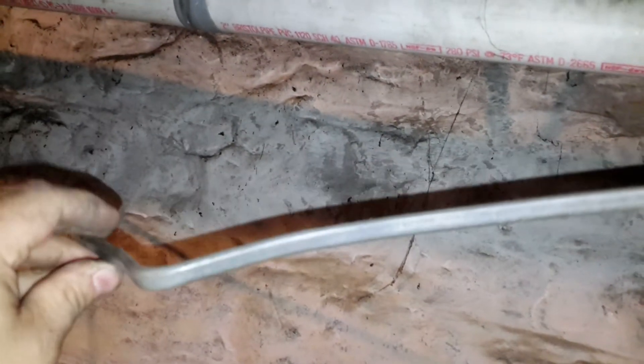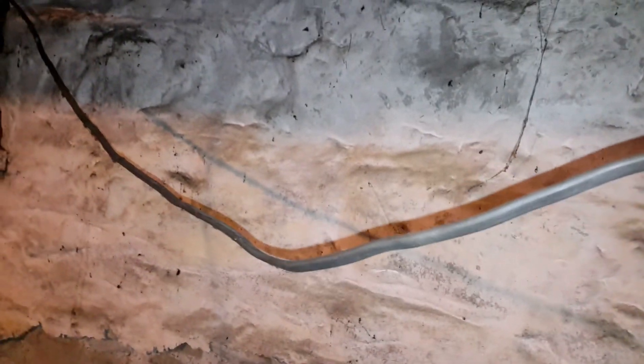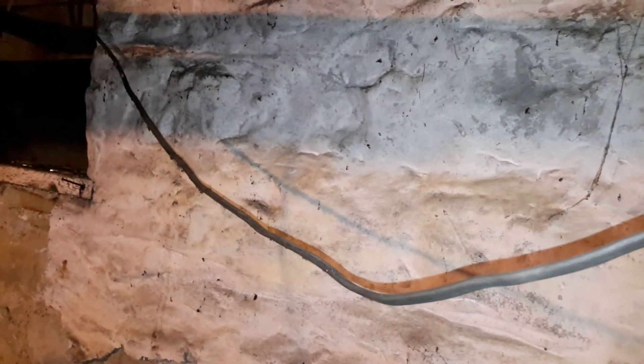When you bend it, the metal stays — it doesn't go back. Pretty neat stuff. If you have any, make sure you wash your hands before you eat when you're done playing with it. But there's a piece of lead-coated wire that's rated for burial.